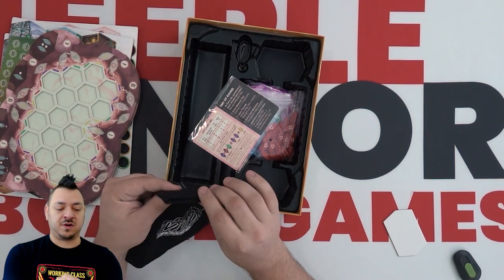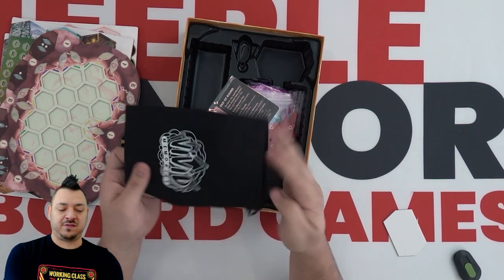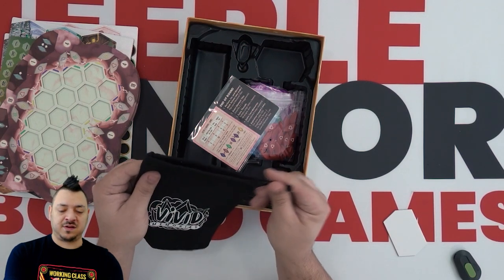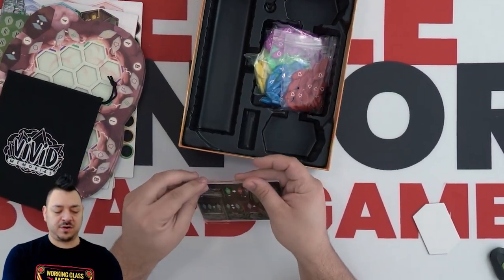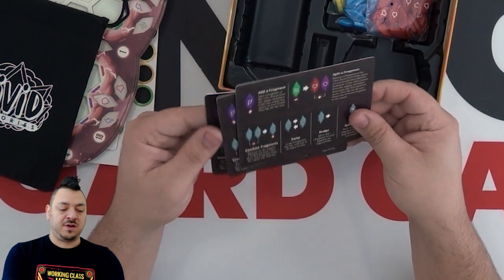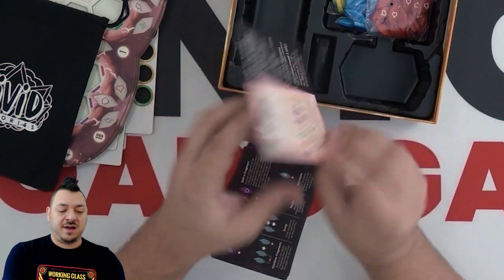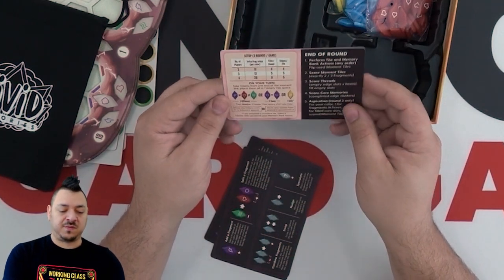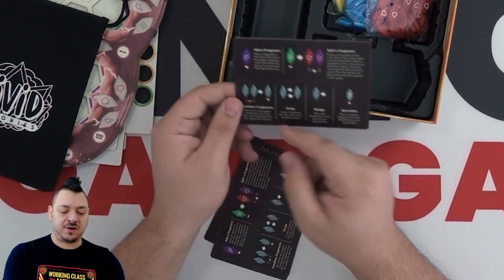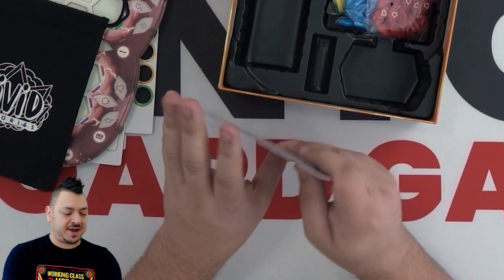You've got your bag to draw the tokens from. It's a nice cloth, kind of a canvas bag, screen printed — says Vivid Memories right on the top. It's a sturdy bag with a drawstring. We have some round overview cards. Everyone gets a very sturdy card. You've got your end of round steps, what to do on your turn, three rounds in the game, and then what the different abilities are and how they work. Pretty much everything you need to know to play the game is on these cards, and there's enough for everybody to have one.